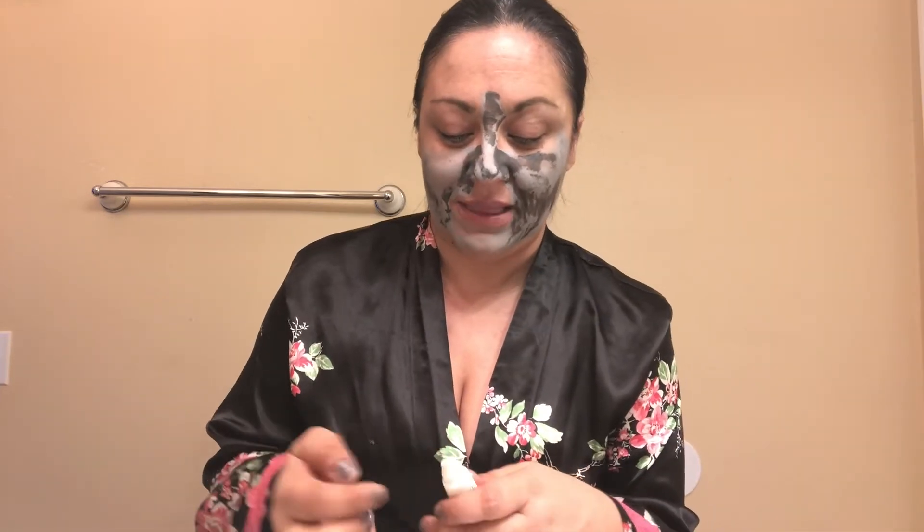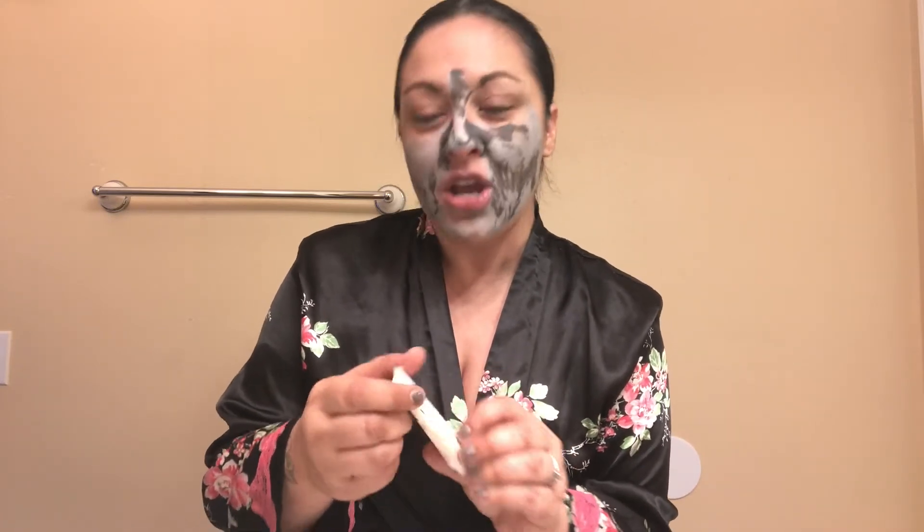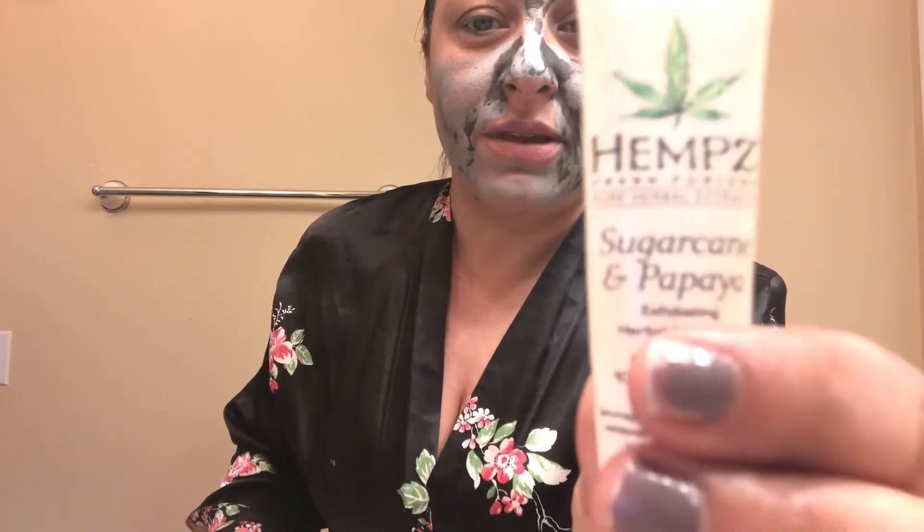While she was letting that mask sit, she said she doesn't like to waste any time, so she started making her own homemade lip scrub. I would love to do that but I don't have the ingredients, so I'm going in with this hemp sugar cane papaya scrub. This is what I use to exfoliate my lips — it works really great, has little sugar beads, and it tastes amazing. Then all you have to do is just wipe it off.